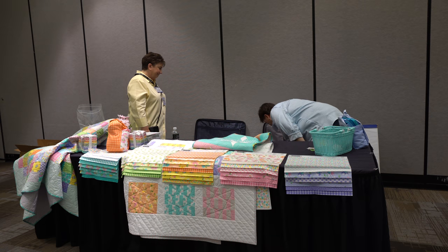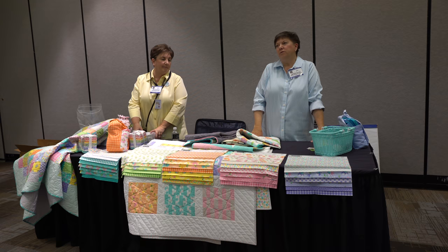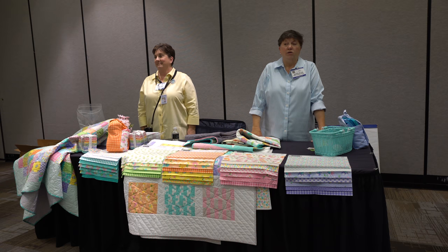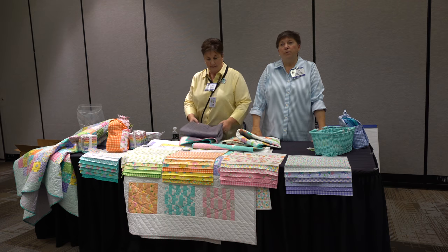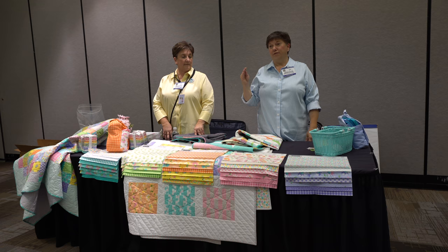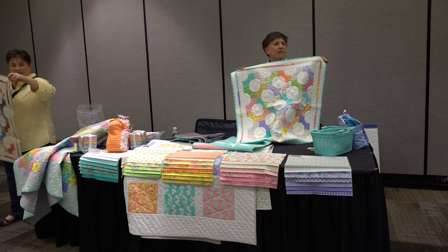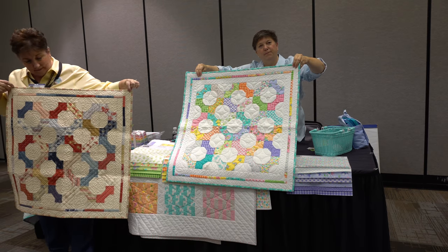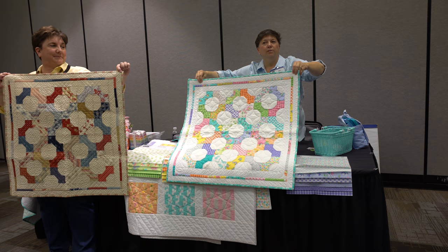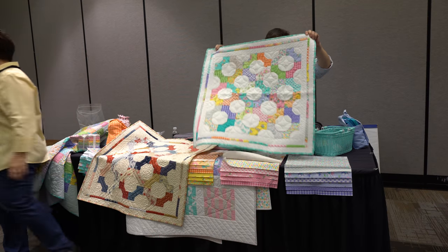Another new offering this summer: about six of us Moda designers got together and asked, what would it be like to work with someone else's fabric? Starting at the end of June, going through July, with the finale in August — dates will be posted on our website — you'll travel to each designer's website and get a free charm pattern. I made my pattern out of our Good Day fabric, and I traded charm packs with Lori Simpson, so you can see the same pattern in two different fabrics.